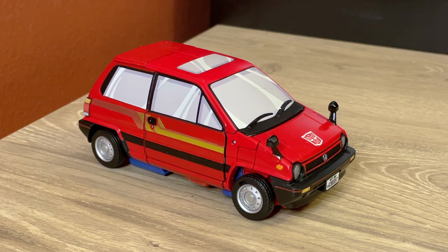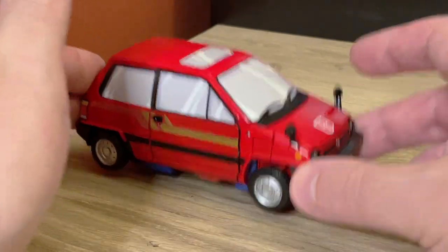Reboost is the red recolor of Masterpiece Skids with a different head. I went with Reboost for a couple of reasons. I was trying to decide between Masterpiece Skids and Reboost, and waiting for Crosscut. Skids and Reboost went on sale on Hasbro Pulse for a pretty decent discount, so I went with Reboost. I thought I was going to want Crosscut more, but Crosscut Silver just didn't quite sit right with me, and I've come to really enjoy Reboost's red coloring.